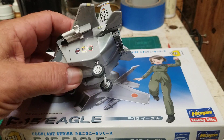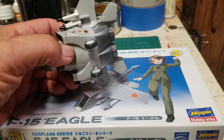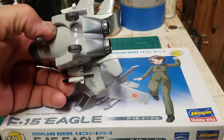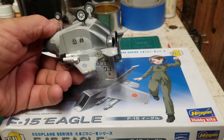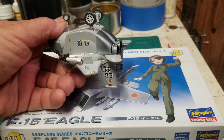The back I did in AK polished aluminum, and I just blued it and oranged it out with some Tamiya Jet Exhaust powders.